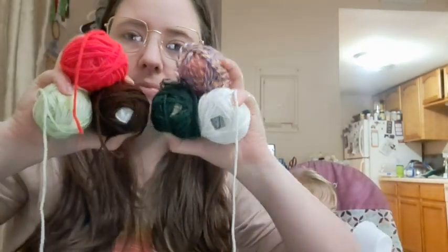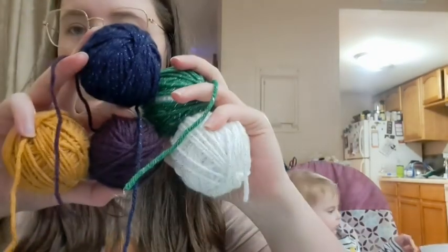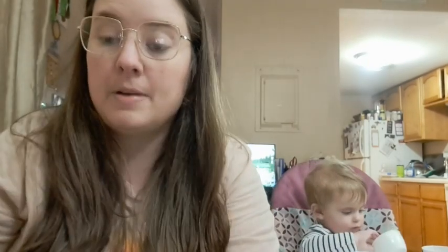I have all these scrap balls here — here's some of them. I have multiple colors in them, and then here's the other ones. I want to use the sparkly ones to make snowflakes and stuff, and then all these other ones I'll just use to make squares with. I'm pretty sure that's my plan.